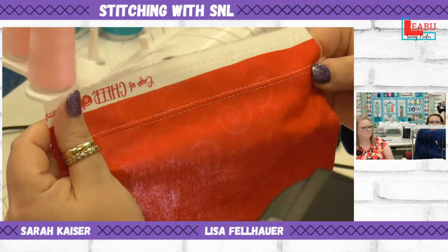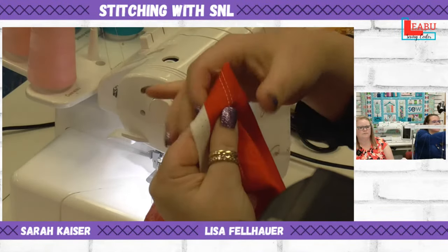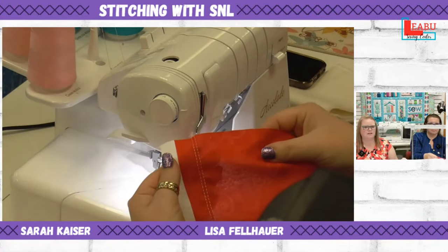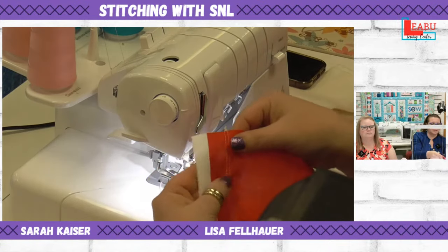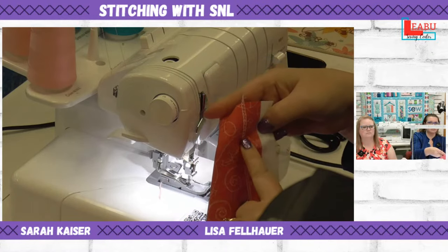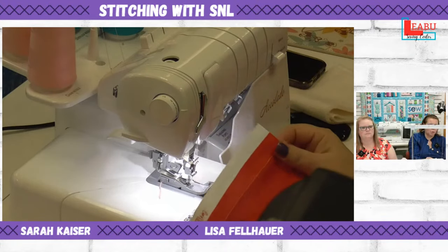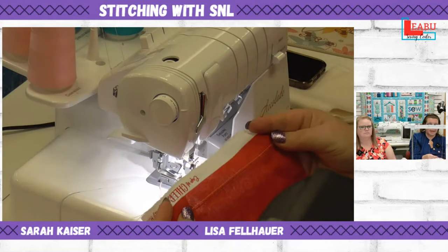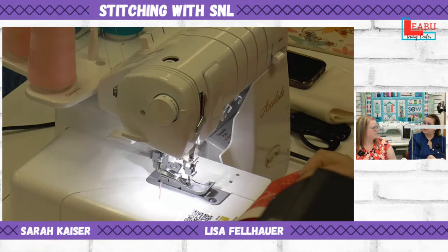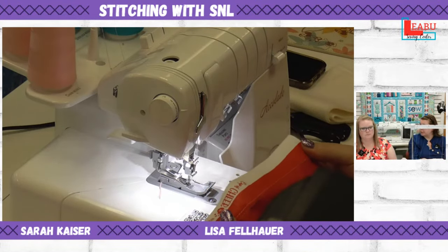The two rows of stitching may be hard to see with the pink thread, but you can see the two needle rows there. On the back, the looper is twisted between those needles — that's how it keeps everything in place. Before starting a project, always check that your chain looper tension isn't pulling too tight, which is why you want to do a test stitch first.